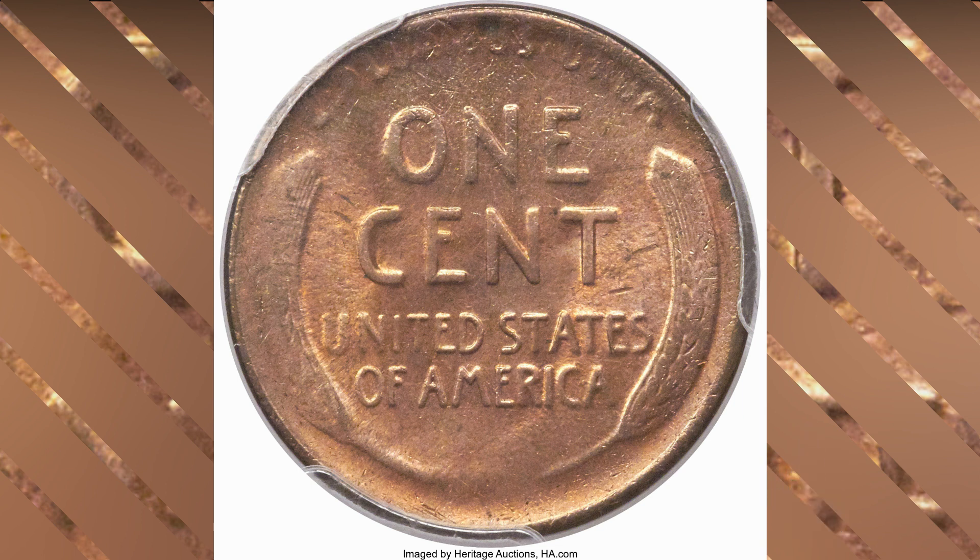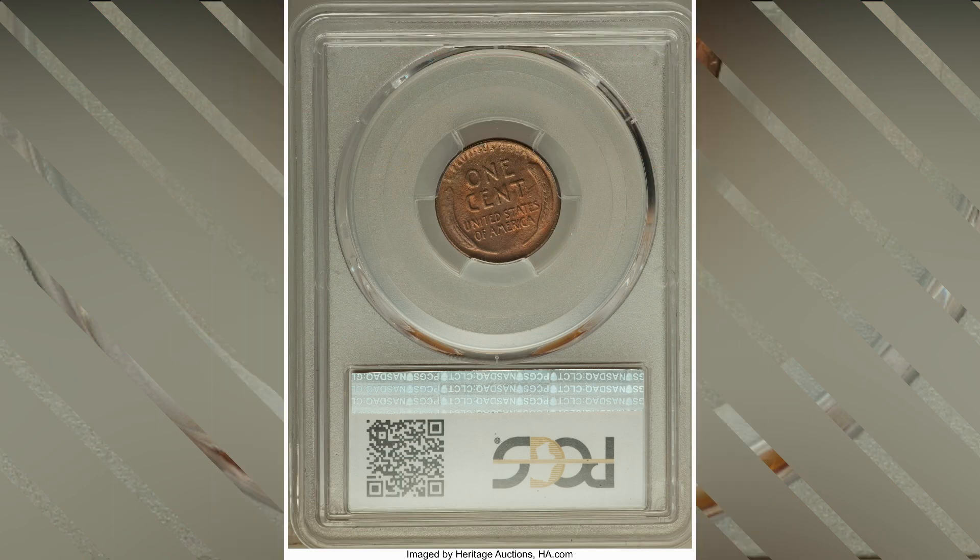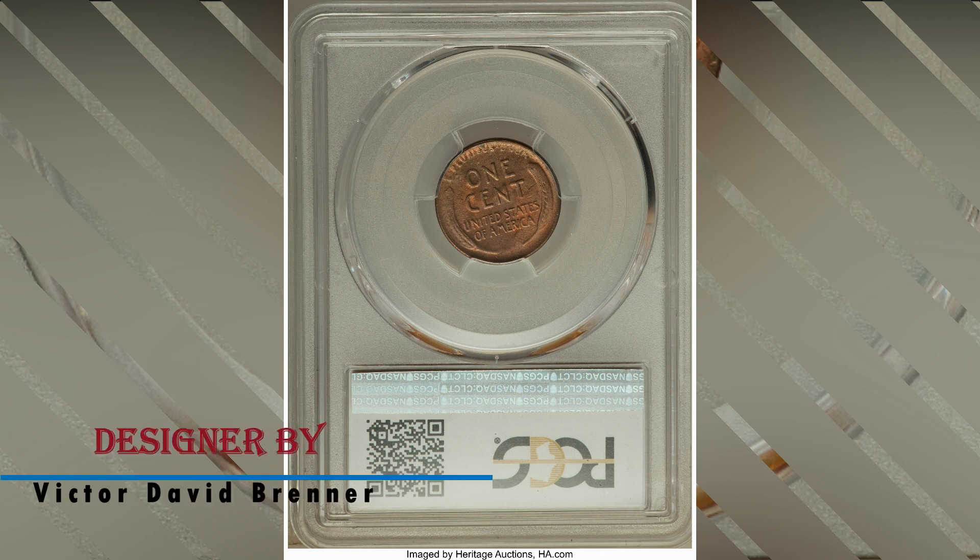The specification: this example is made of 95 percent copper and 5 percent tin and zinc, with a total mintage of around seven million pieces. The weight of this coin is 3.11 grams and a diameter of 19 millimeters.